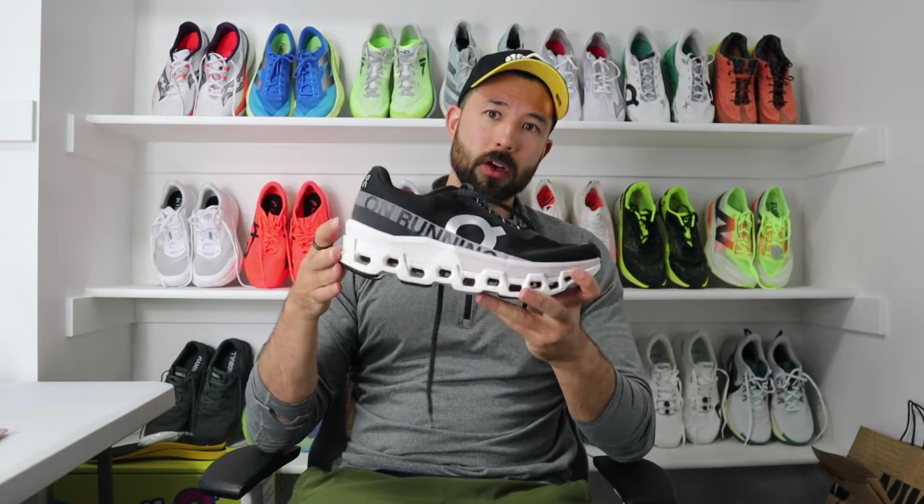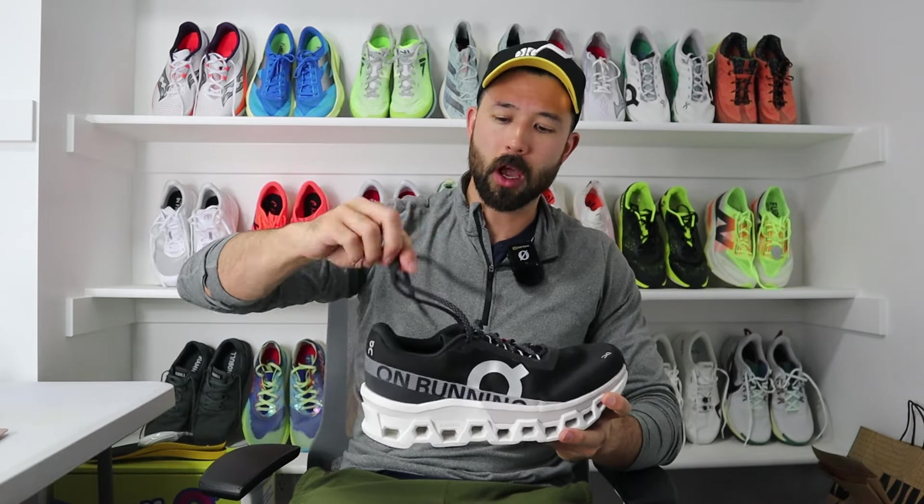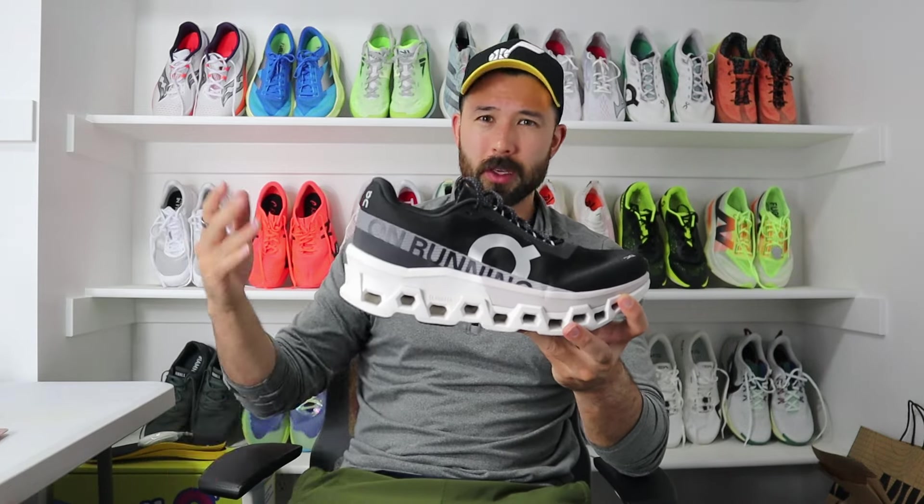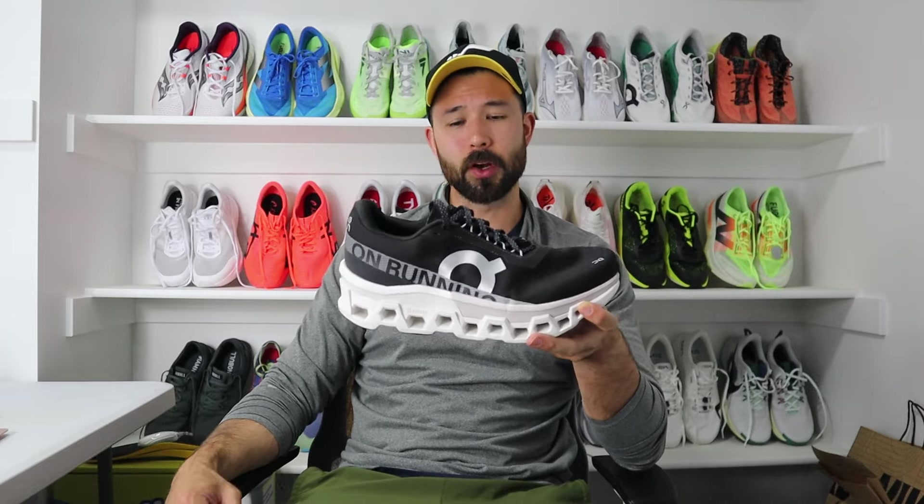That's the review of the Cloud Monster 2. Let me know in the comments if you've tried the shoe and what your thoughts were. I'm having a hard time coming up with comparisons, so let me know in the comments what this shoe feels most similar to in your experience. If you haven't already, hit that like button, hit that subscribe button, and come back for more — we've got lots of shoe reviews coming your way over the coming weeks. Thanks everybody.